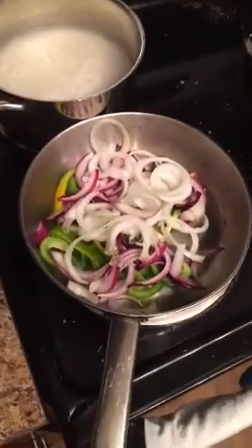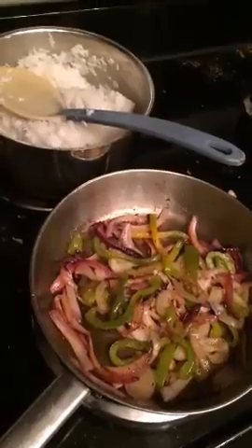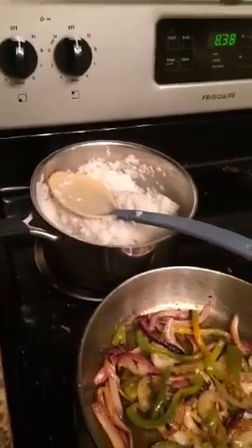Alright, I got three burners going now, because I'm cooking onions and peppers. I bought these guys just for this. This is my moment. Okay, my onions and my rice are almost done. Sorry for that little intermission.